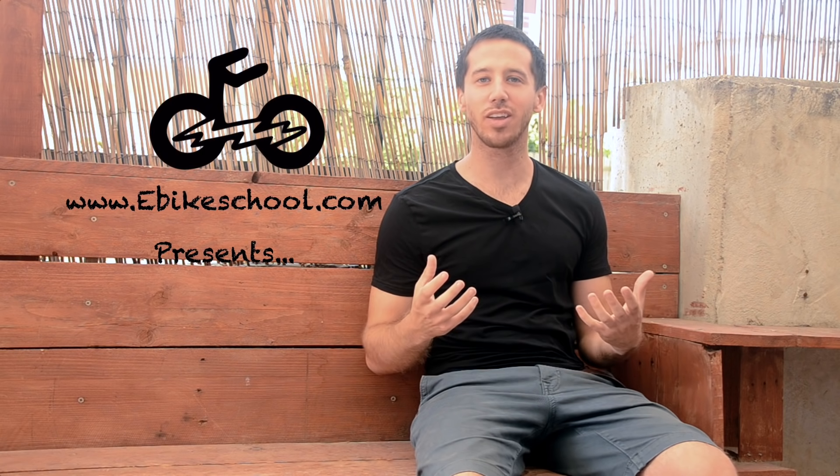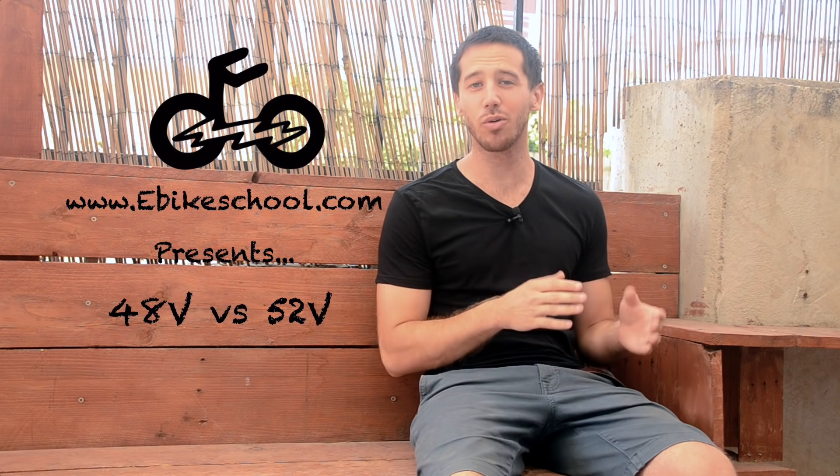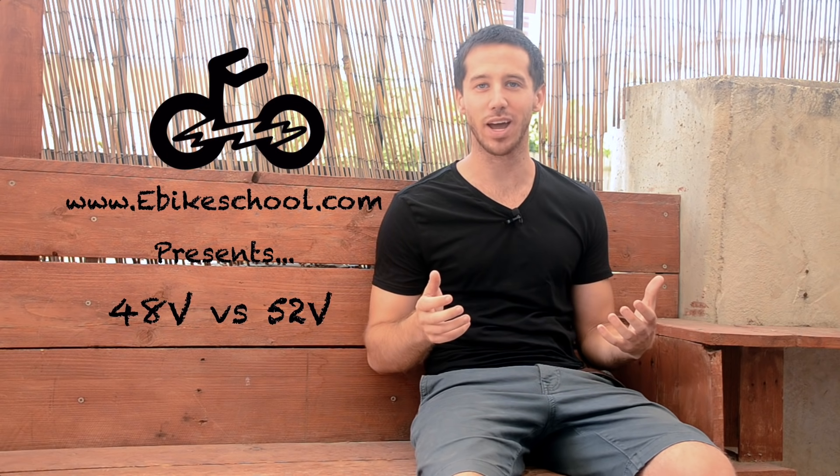Hey guys, Micah here from ebikeschool.com, and today we're going to be talking about which is better, a 48 volt or a 52 volt electric bicycle battery.